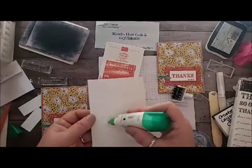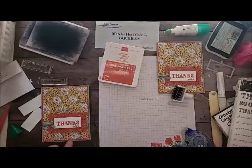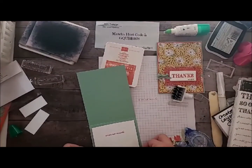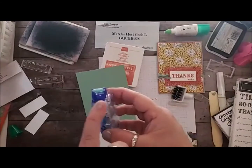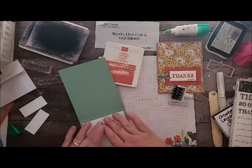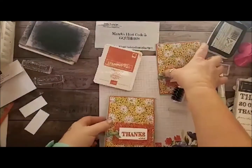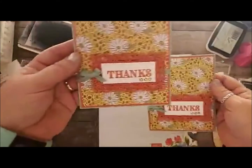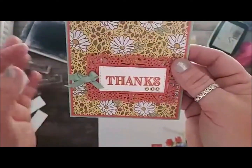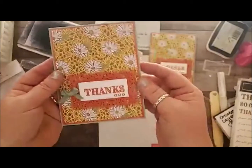I add some glue to the back. I prefer liquid glue especially for smaller pieces, because the Snail has a definite width and if you're doing anything smaller than that width you don't want extra glue. I really got used to using my liquid glue. And there you go — isn't that super sweet? It's fabulous. I love how delicate this looks. And I love the little ribbon bow.